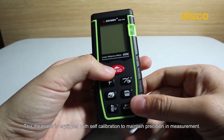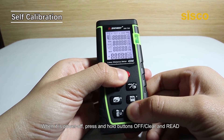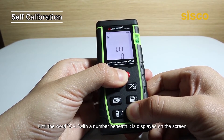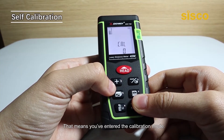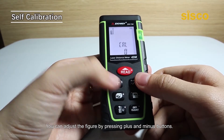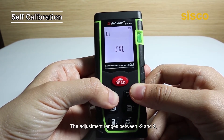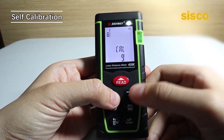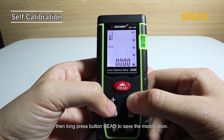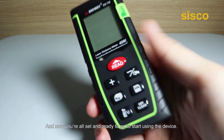This measure is equipped with self-calibration to maintain precision in measurement. Let us show you how to do so. When it is powered off, press and hold the off and read buttons until the word 'CAL' with the number beneath it is displayed on the screen. That means you've entered the calibration mode. You can adjust the figure by pressing the plus or minus buttons. The adjustment range is between minus 9 and 9. Then, long press the read button to save the modification. And now you're all set and ready to start using the device.